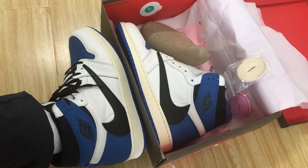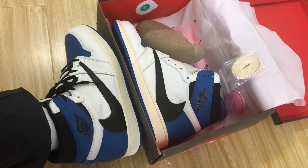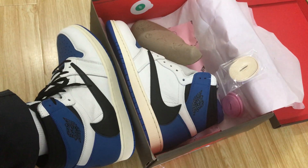Hello friends, let me show you the new shoes — Travis Scott Blackman, a Jordan 1 Military Blue.